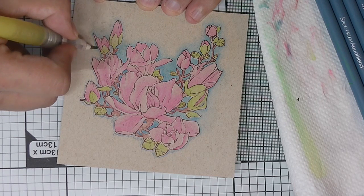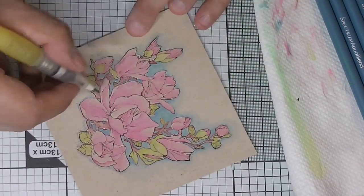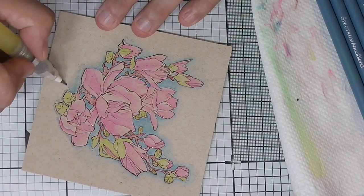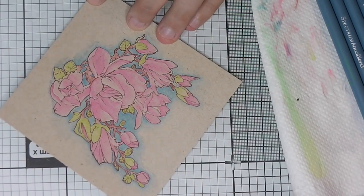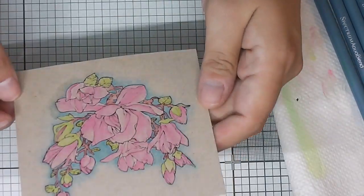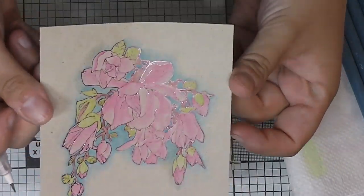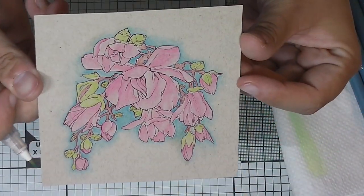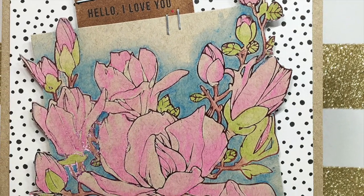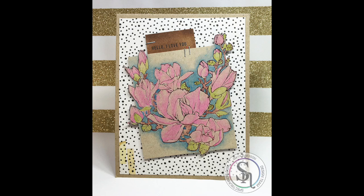If you want to use a light color, you still need to go a bit darker and more intense than you think it needs to be. This is the whole image ready and I hope you enjoyed watching me color. I'll show you the finished project I made from this — it's hard to capture the foil on camera, but thank you for watching and I hope you got inspired. Please visit the Spectrum Noir blog for more inspiration. Bye!